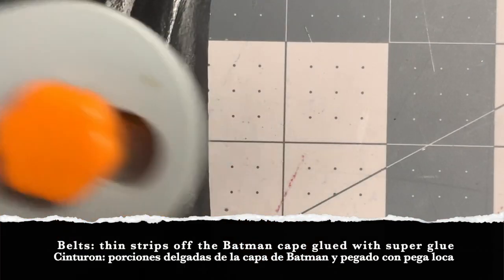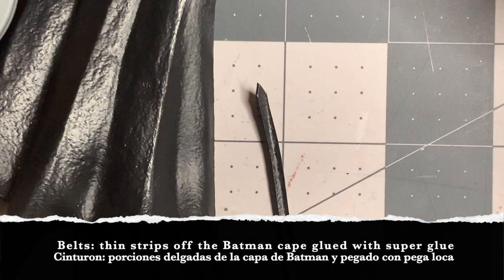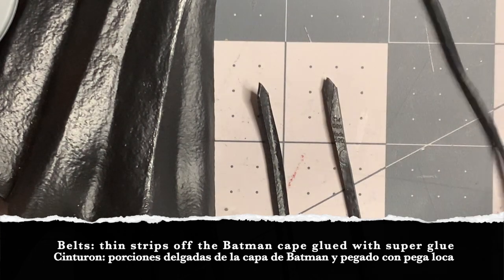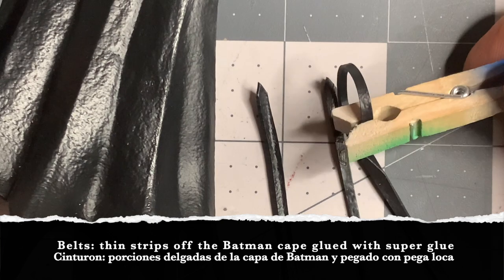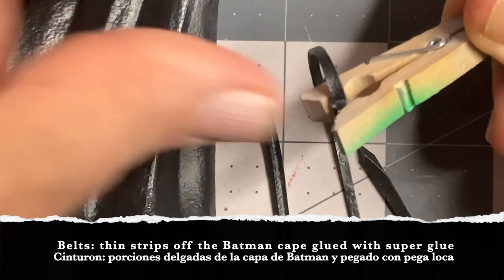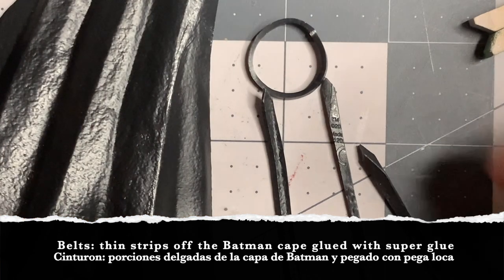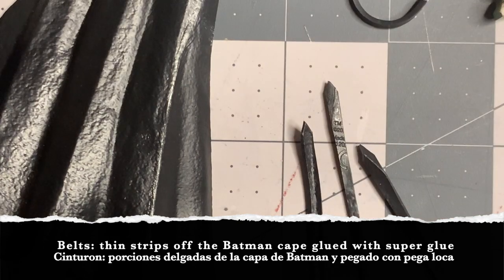Creating the belts was another challenge, not because I had to cut them off of that same Batman cape — here are the thin strips I cut it into — but because painting was a real pain. This vinyl is very difficult to paint because a lot of acrylic paints are not made for it; you actually have to buy vinyl paint. I don't have it, so I used what I had and it took several layers of yellow paint. I coated it first with gray primer, then built several coats over the black to create that yellow belt.